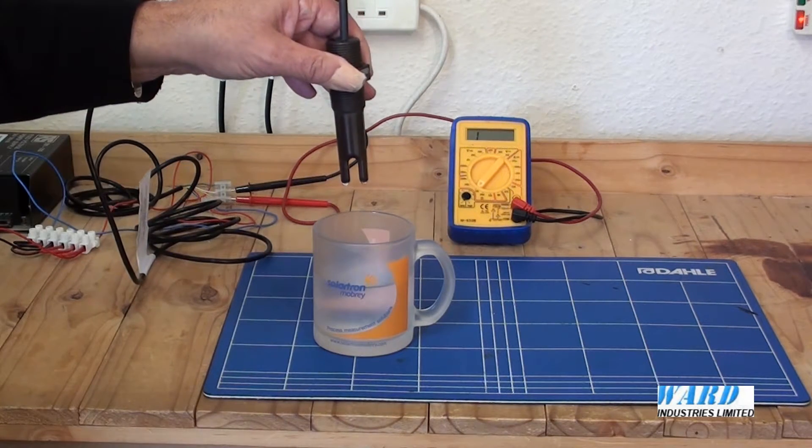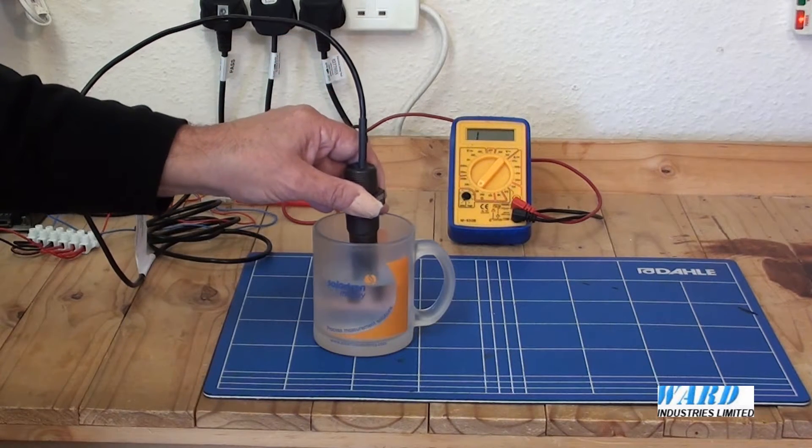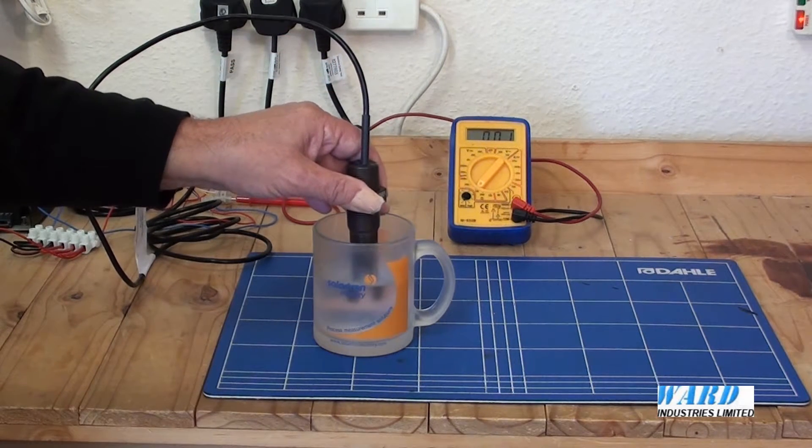Out into the air again — open circuit. Into the liquid — closed circuit.